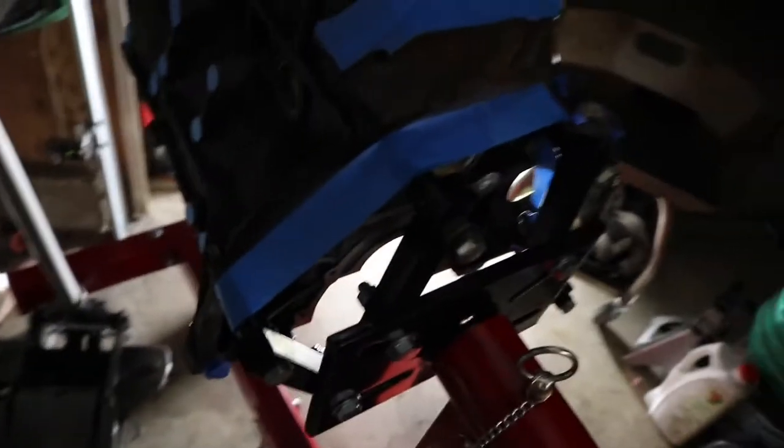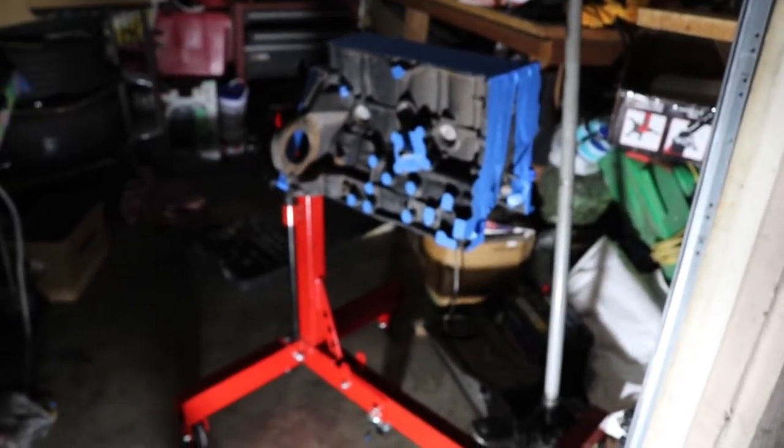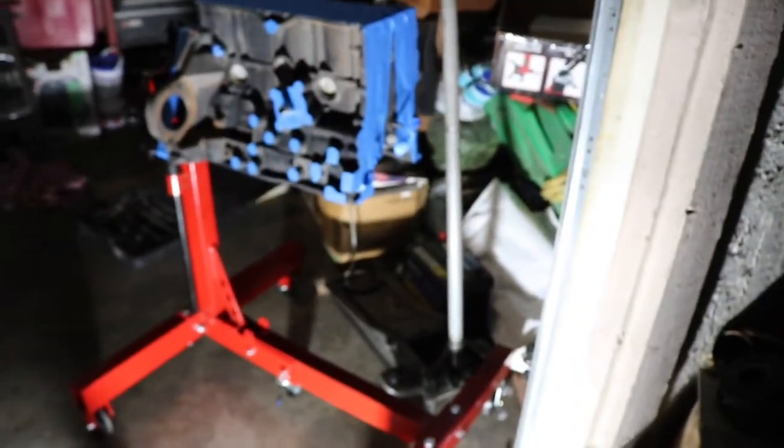I got it all masked up for the most part. I just have this little piece right there to do. I did tape up the little dowel pins so it's easier to slide into the trans since they are a pretty tight tolerance. I'm going to paint tomorrow since it's already pretty dark out — I started at like 7:30, it's probably 8:20 now. I'll wait till tomorrow, get it nice and warm, let it sit outside in the sun, and then throw the paint on and have it stick really nice.